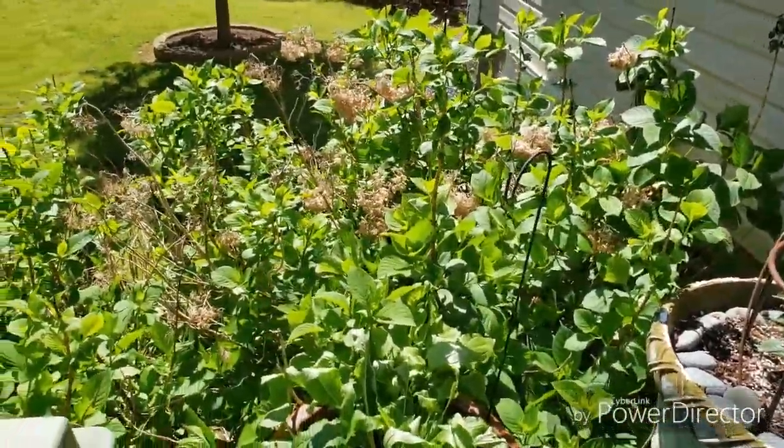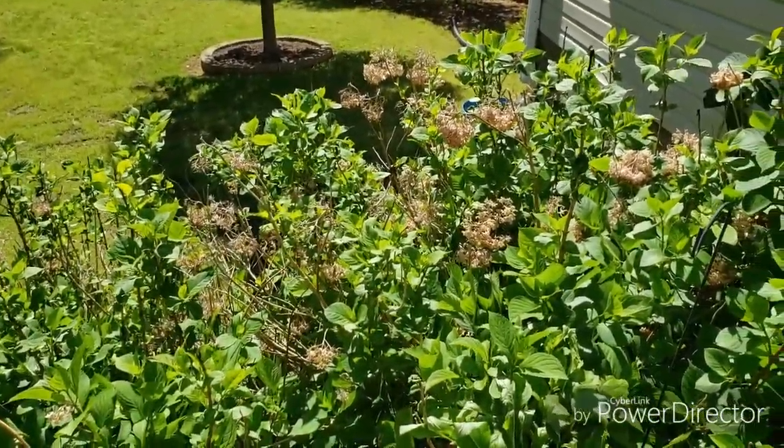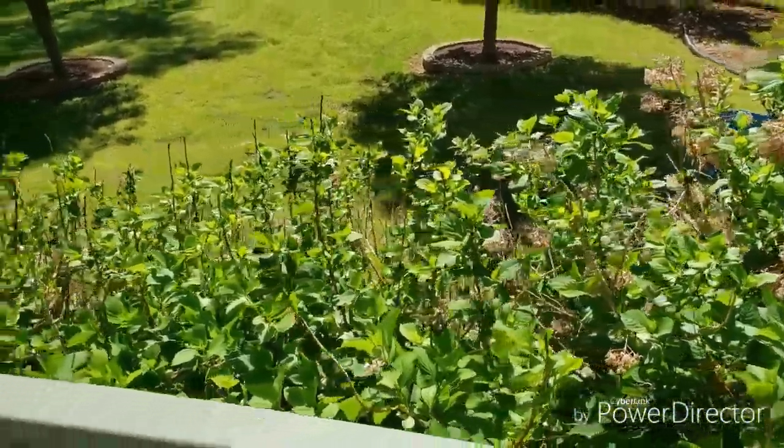My hydrangeas are coming back. I got some dead blossoms from last year I need to cut out, but they're getting up there. They'll probably have blossoms on them in the next couple weeks.